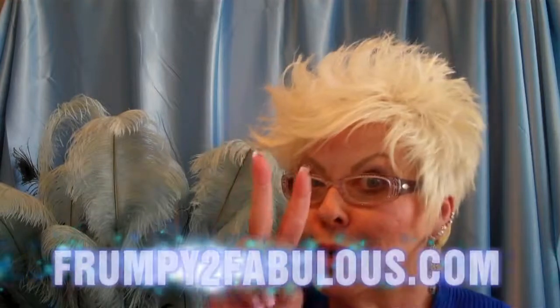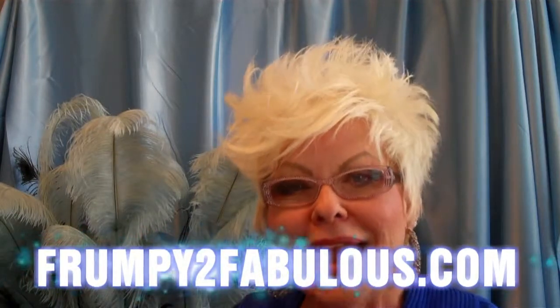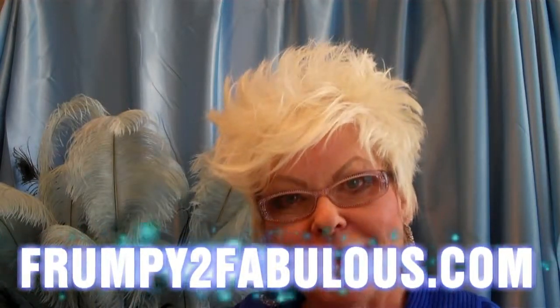Thank you very much for watching. My name is Sharon Capehart of Frumpy2Fabulous.com. Be sure and visit my website and pick up your free CD full of tips and tricks that'll make you feel so glamorous and fabulous all day. Please leave a comment below — let me know how you liked this video, and if there's anything else you want to hear about, please let me know. Until then, thank you for watching.